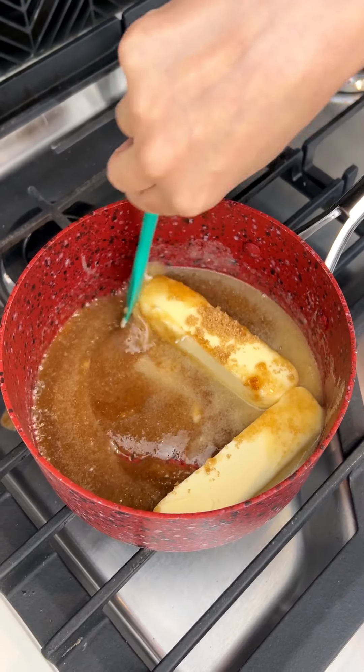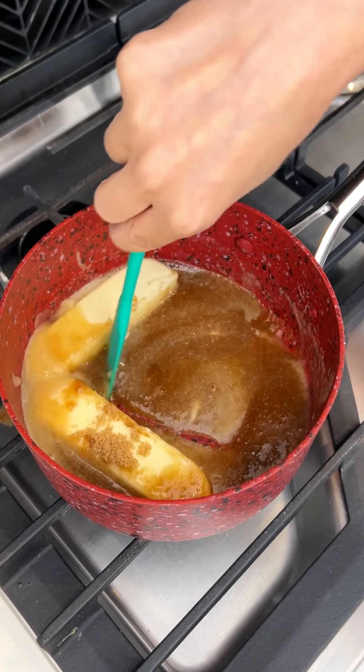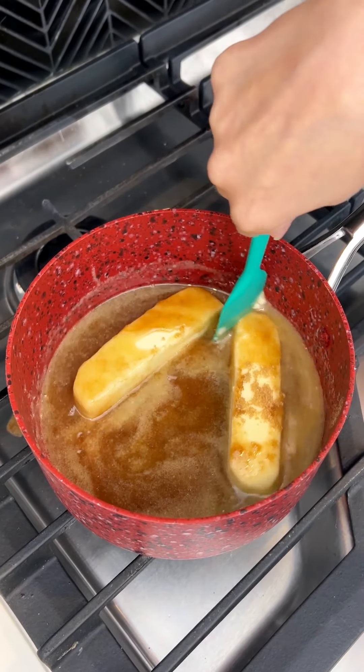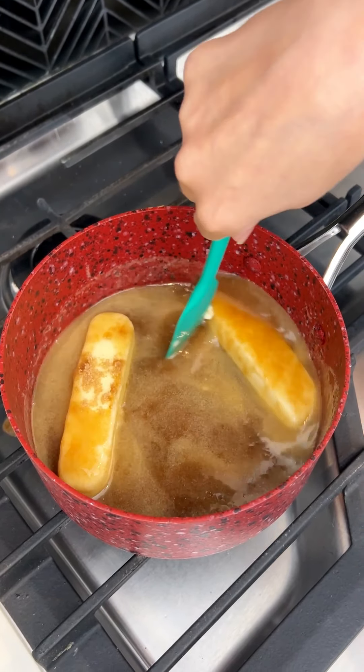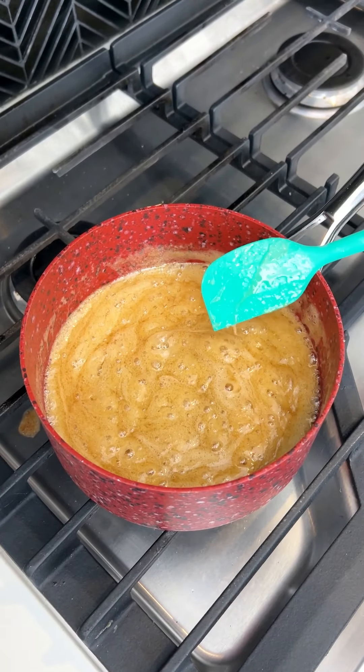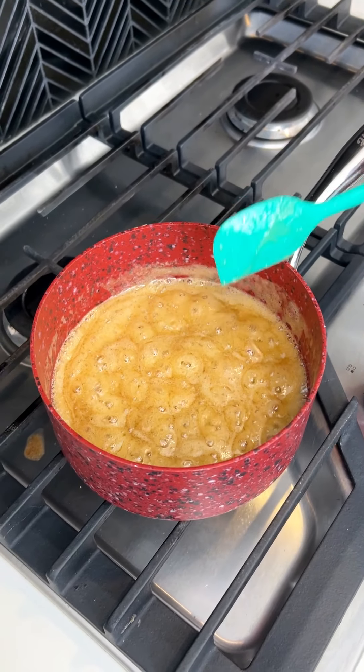You guys are really going to love this one — it's so easy and so tasty. This is on medium-high heat. All right, this is ready — let's go ahead and bring it over to our peaches.